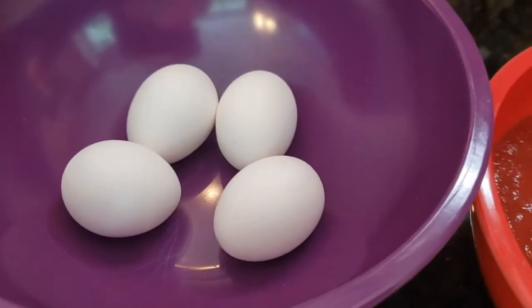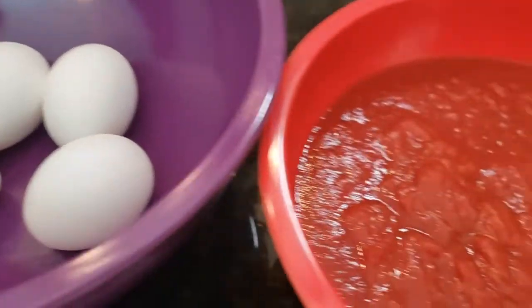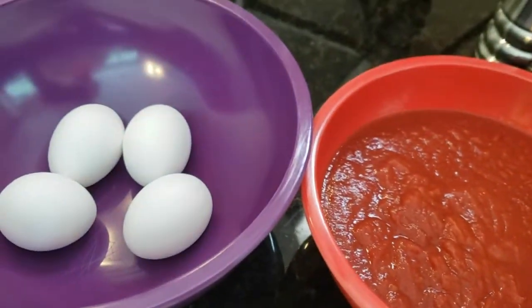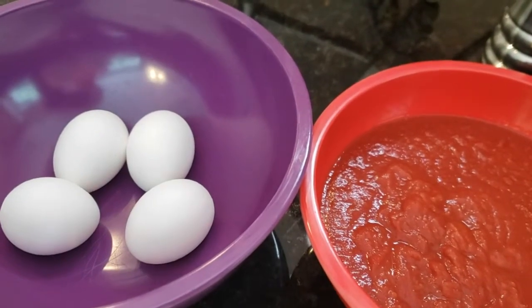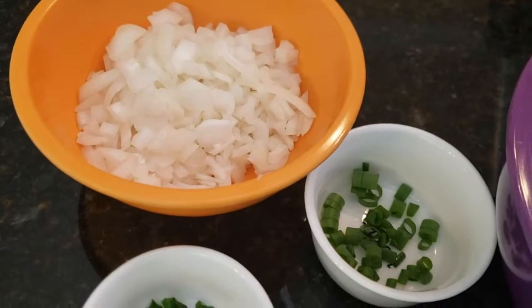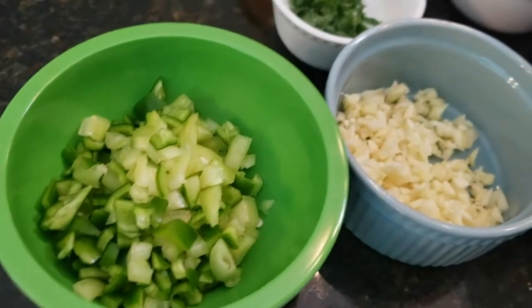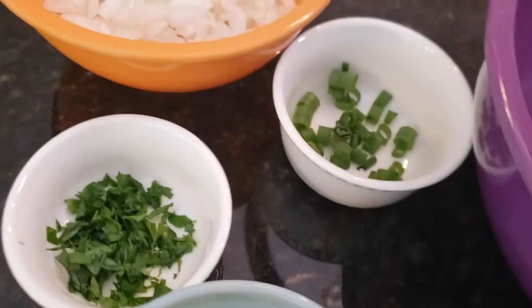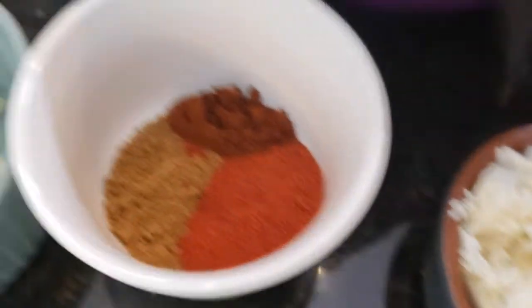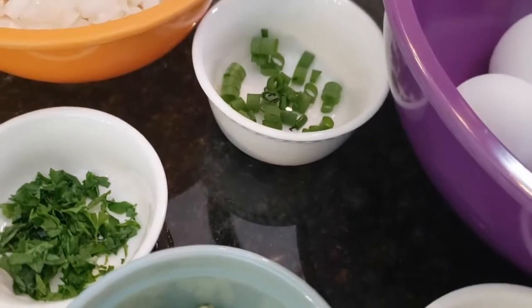Today we're going to be making a dish with eggs and tomatoes — and if you've already guessed shakshuka, you would be correct. What goes into shakshuka? It's going to be some onions, some peppers, garlic, some parsley, some feta cheese, and I'm going to add a little bit of green onion.